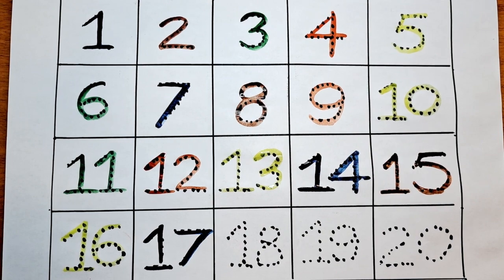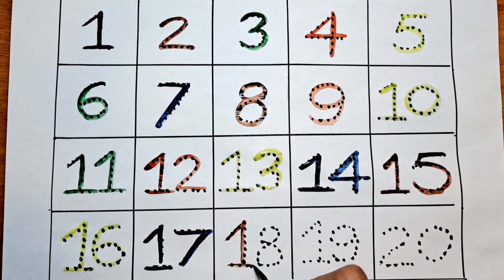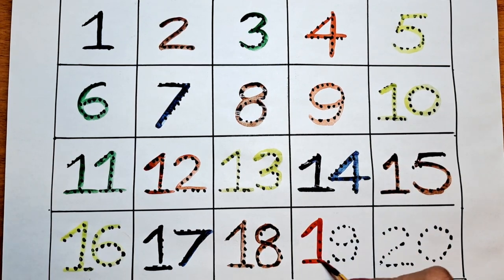What is the next number? It's 18. Let's color this 18 with the brown color. 18. What is the next number? It's 19. Can we color this 19 with the red-orange color? Let's do it — 19.